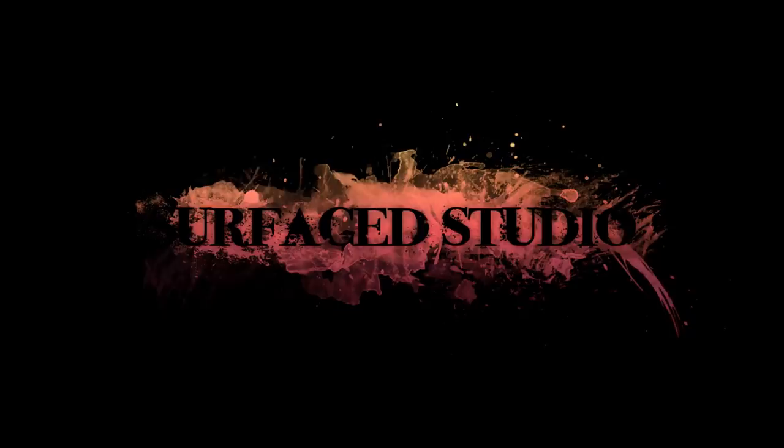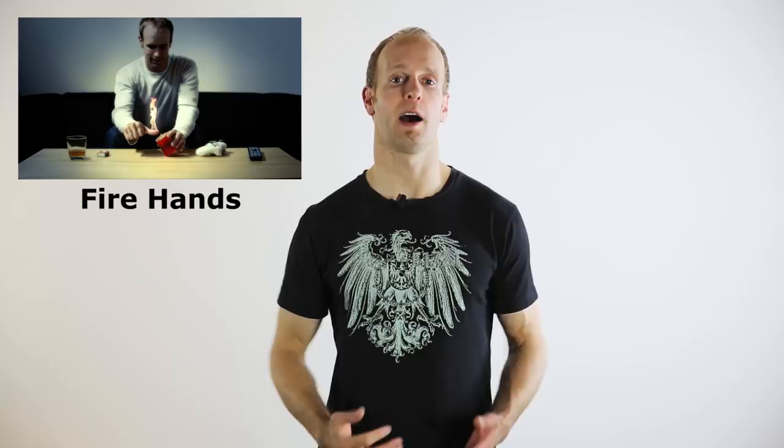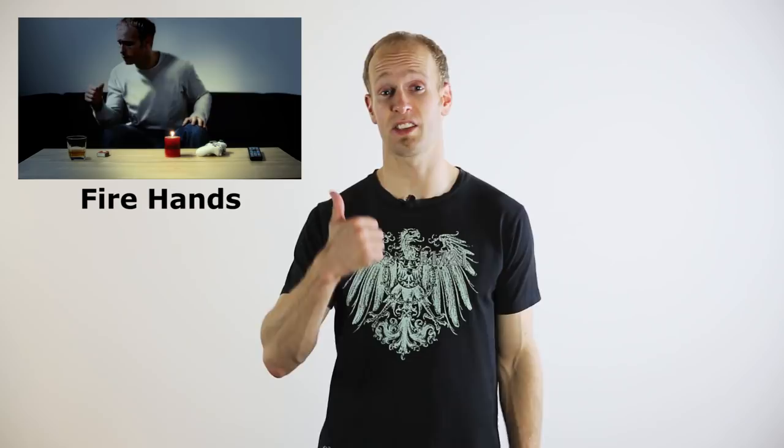Over two years ago I released a small short film where I created some fire with my hands. You can check it out by clicking the link. Back then I was just getting started using After Effects, so it was literally just some stock footage of fire stuck to my thumb. Still, I got a ton of requests to create a tutorial for this effect. We're still going to attach some fire stock footage to our moving hands, but we will add a little bit more detail to try to make it look more realistic and organic.